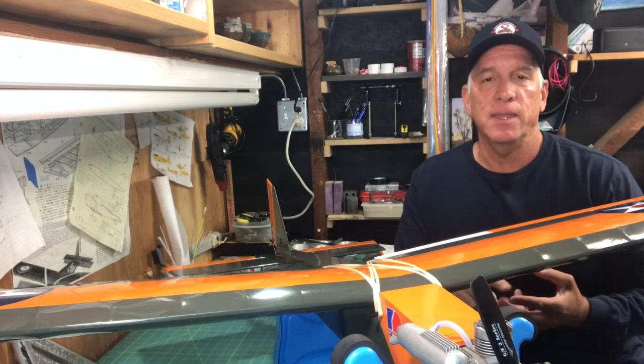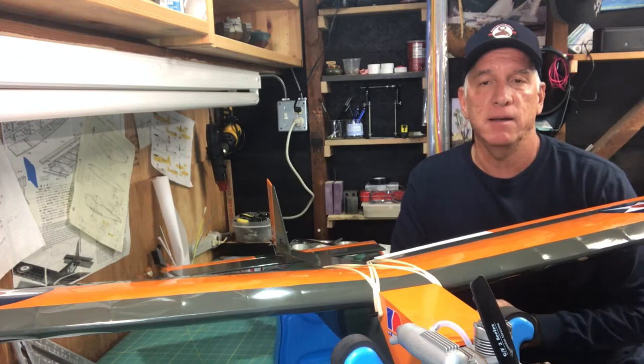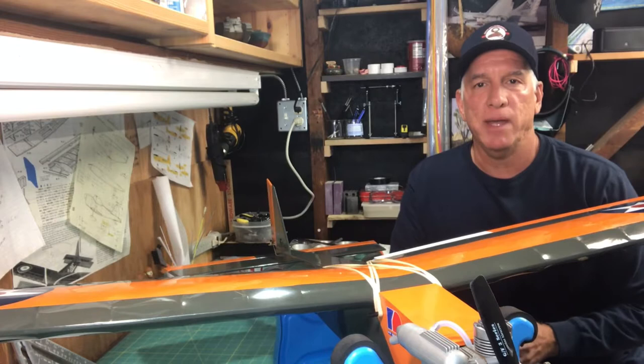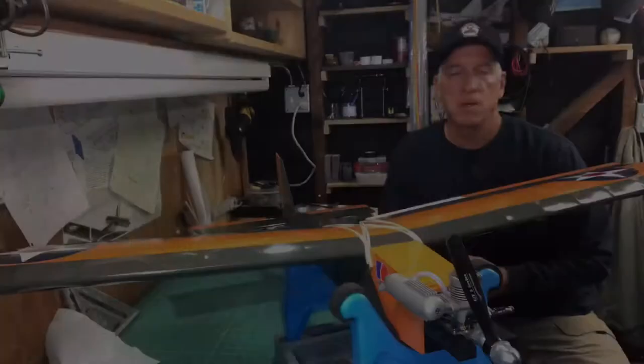I did the maiden flight and then two additional flights after that. A few days back we had sort of a Santa Ana condition here in Southern California, so it was a little windy. I went out about midday and it was a little gusty, so I thought maybe I wouldn't do the maiden flight. But I went out there and it seemed okay — by the final flight it was getting a little too choppy and the plane was bouncing around, so I decided to call it good.